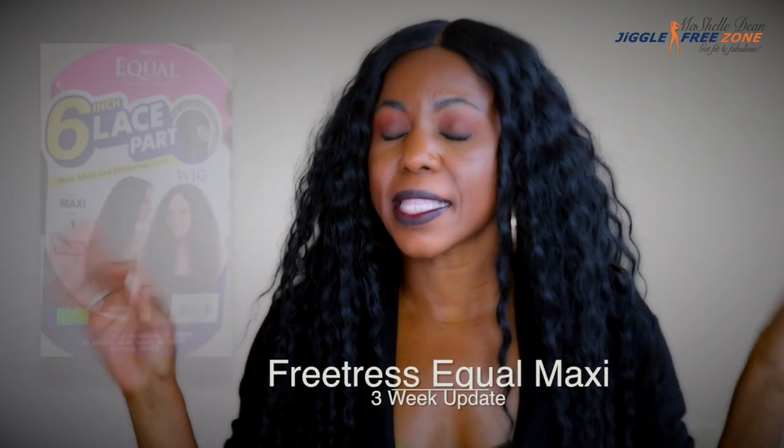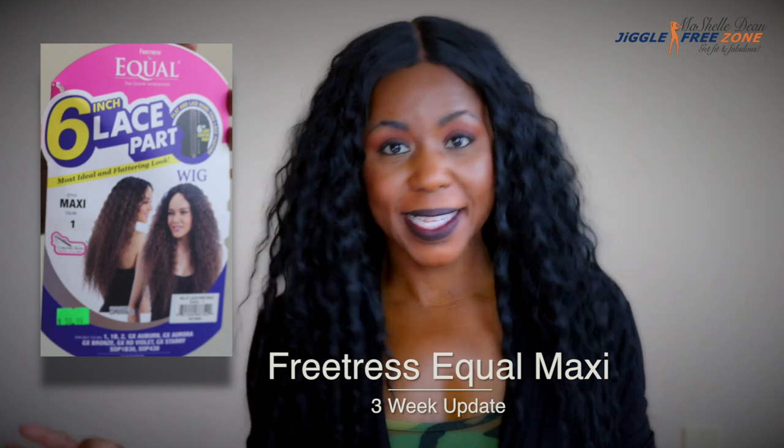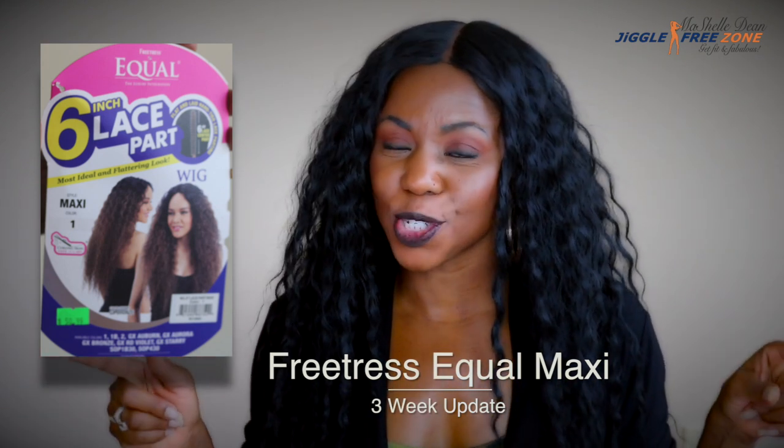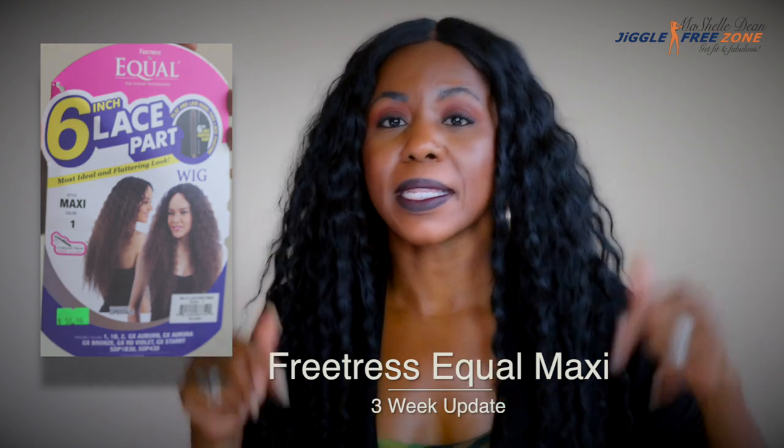Hey guys, what's up? This is your girl Miko and I am back with a review on this unit. This is the FreeTress Equal Maxi Wig. I did a full review showing you how I slayed this unit a few weeks ago, so I'm going to link that video right here and probably down below as well.